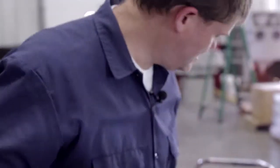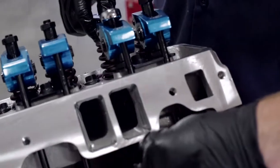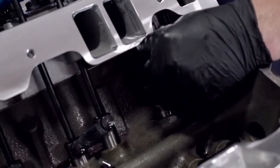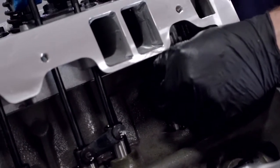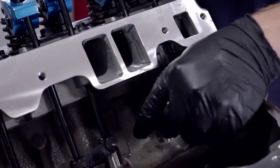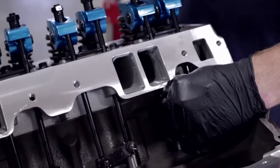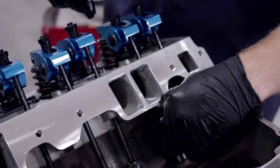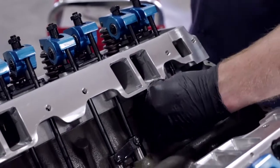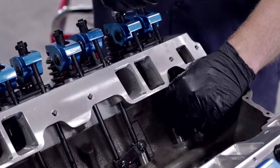Now we can take this polylock and go down. What we're trying to do is get to zero lash. The lash is that movement you're seeing there. Make sure everything is still centered in the rocker and the lifter. You want to get to a point where you have zero lash, but you can still spin the push rod freely. You can see I can still spin the push rod — so that's our zero lash point.